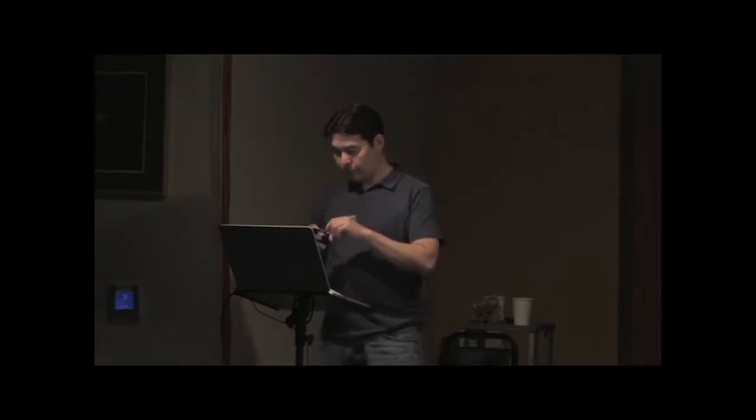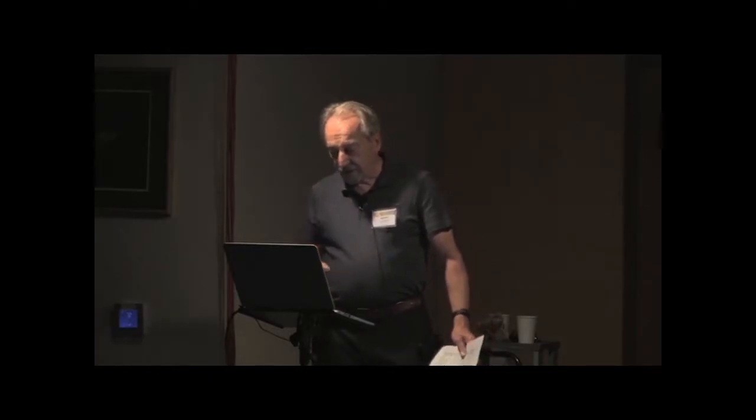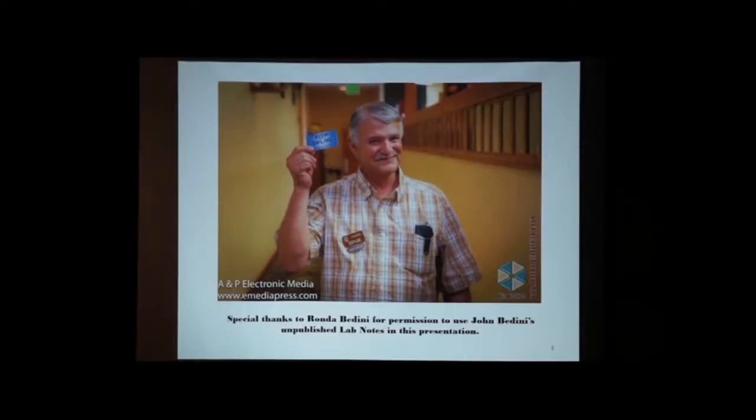Thank you, Mr. Stanchak. Before I start going, I firstly would like to thank Rhonda Bedini for permission to use John Bedini's unpublished lab notes in this presentation.